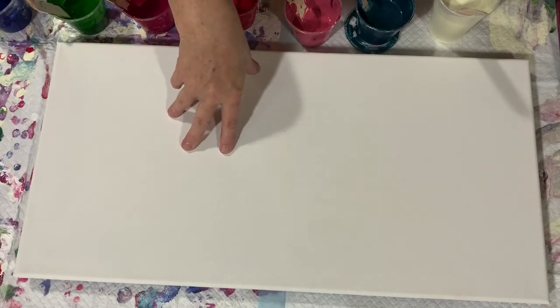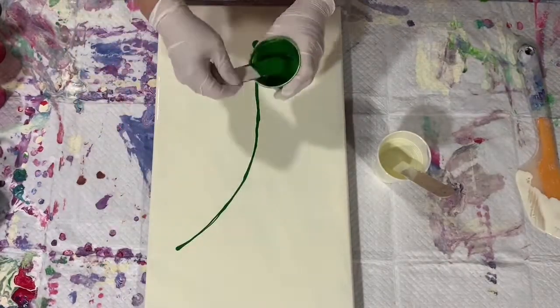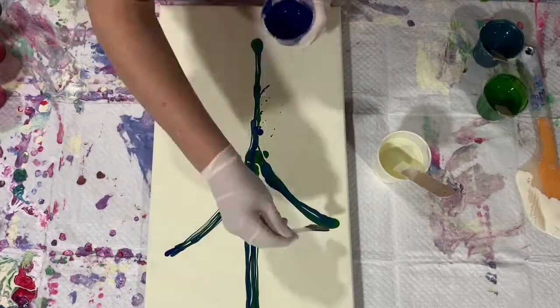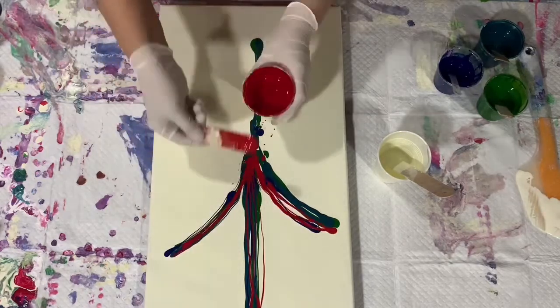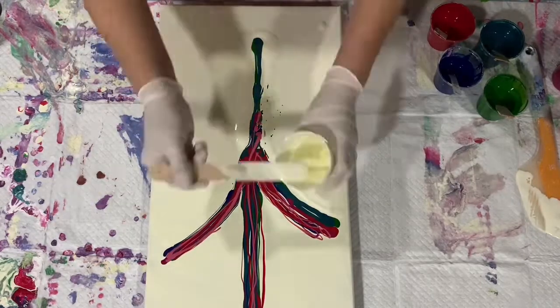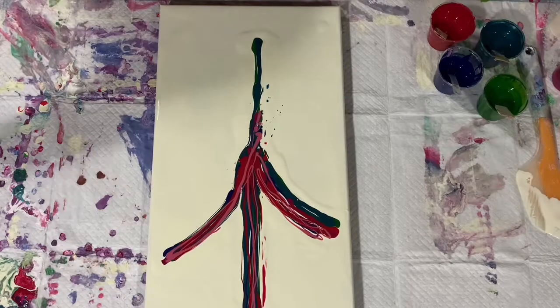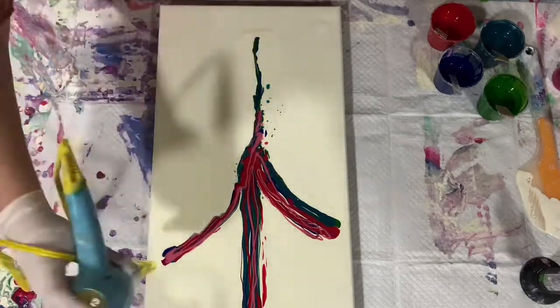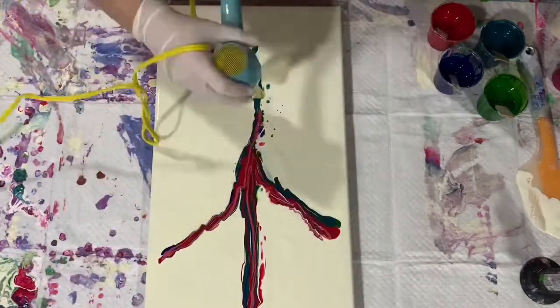I'm going to stop the camera, put down my base coat, and then we'll start painting. I'm back and doing a voiceover for this part. I've turned the canvas, put down the base coat, and here I am just laying the paints down to start the Dutch pour. I'm putting some base coat around the paint I laid down and gave it a quick torch. I'm fast forwarding this so you don't have to watch too much.